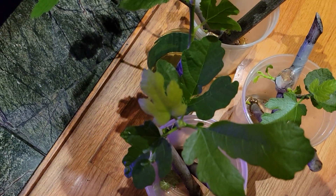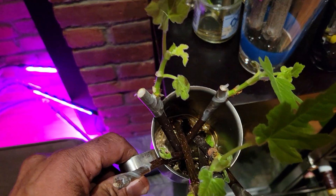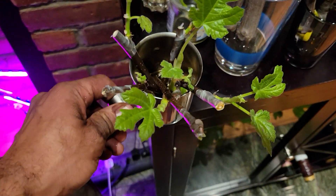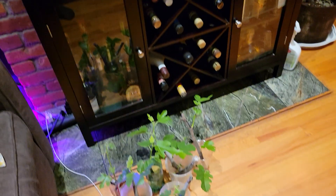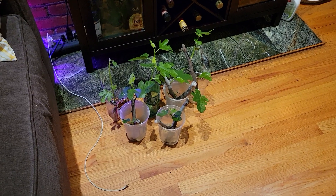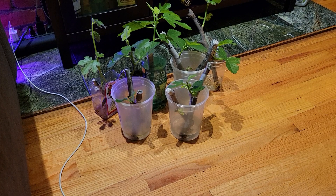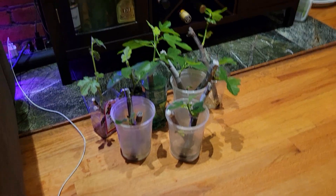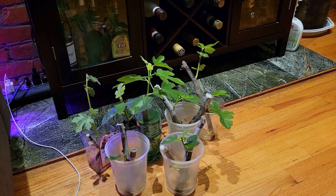I'm going to pot all these cuttings. Those ones there I'm still waiting for them to root, and these ones I'm going to pot too — they have roots. All right, this is transferring the cuttings from water to soil. Thank you for watching the video, see you next time, bye!